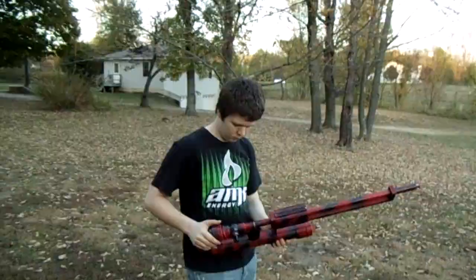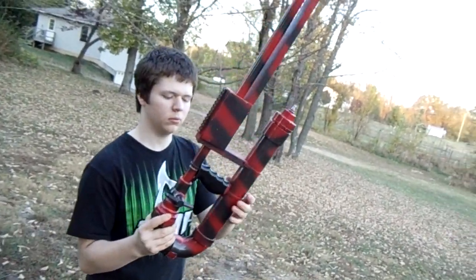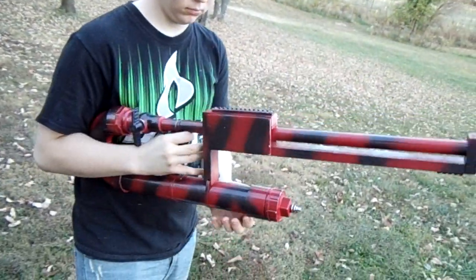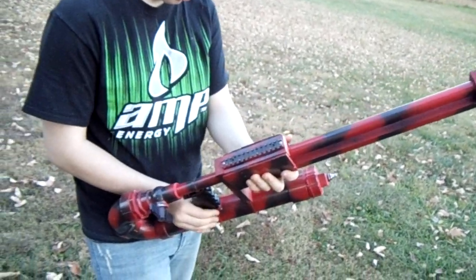Hey guys, Jordan and I are coming to you from our backyard again and we decided to get our homemade air cannons out and give you another look at those since we haven't had them out here for a while. For those of you that haven't seen it, Jordan here is holding this one - he completely designed it himself, painted it, the whole deal. The only thing I really supervised was the gluing of the PVC just to make sure that was completely safe.